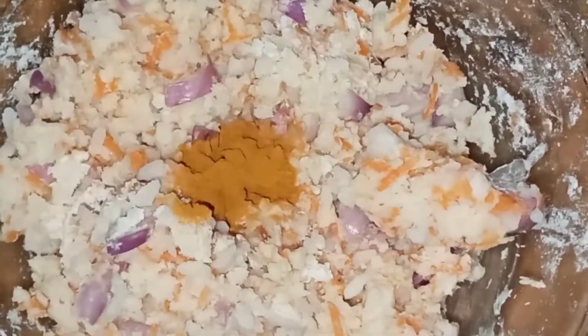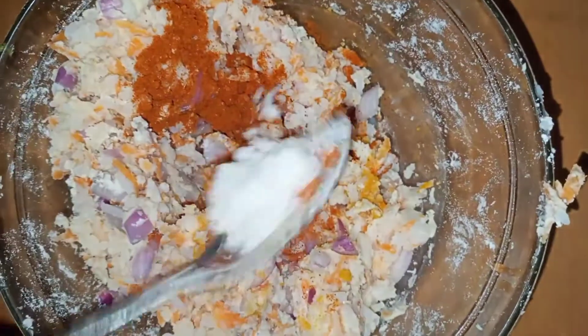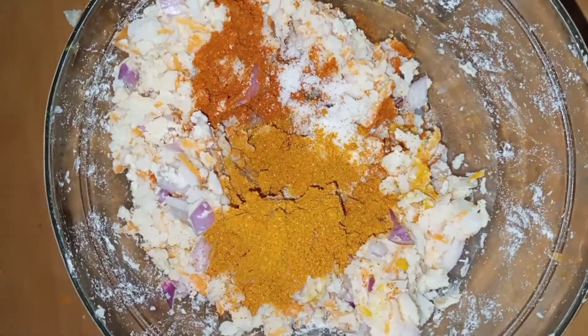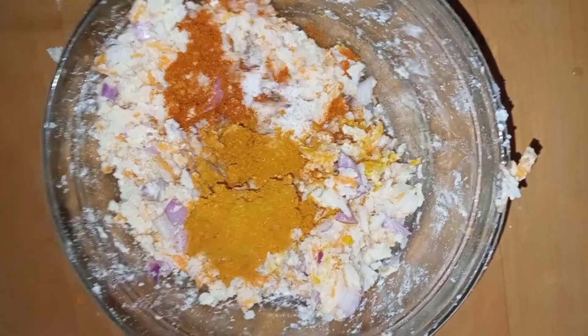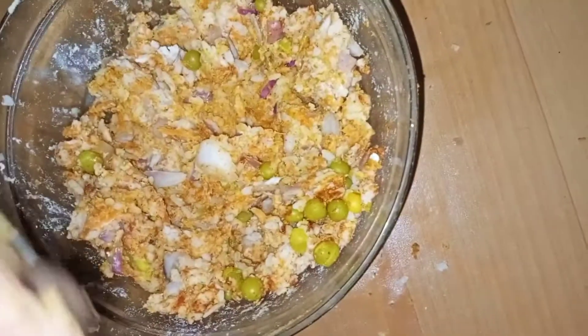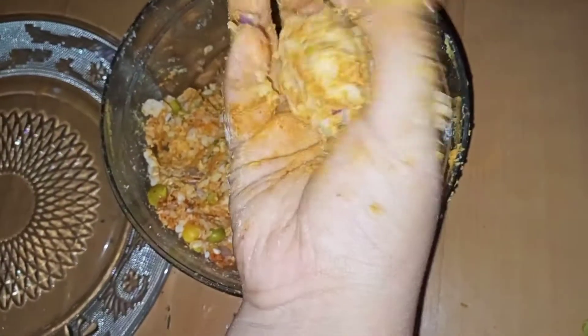I will mix the green beans. I am going to take my hand and mix it.